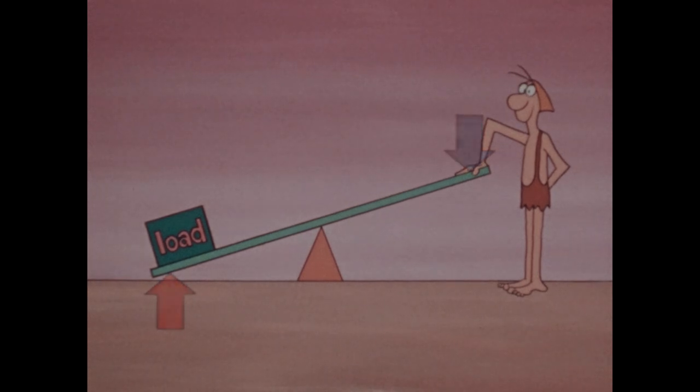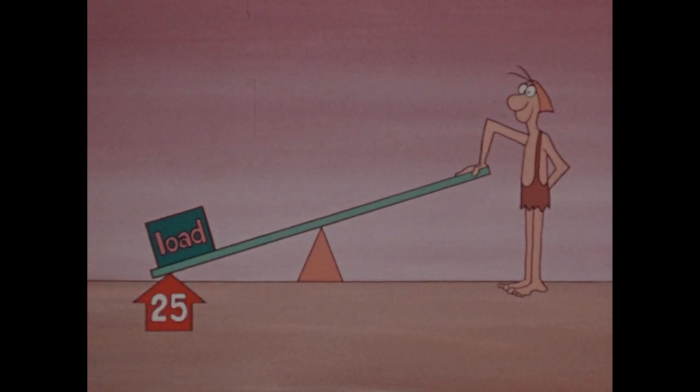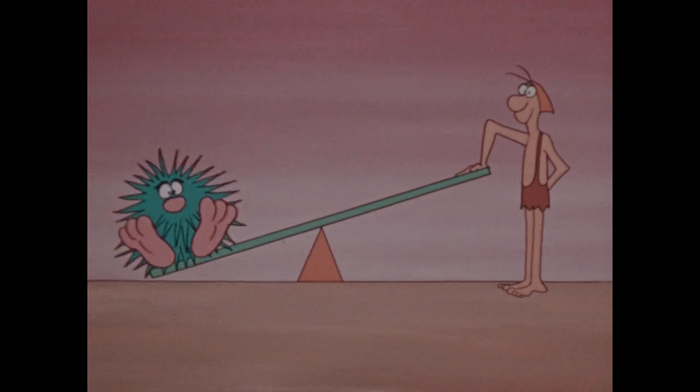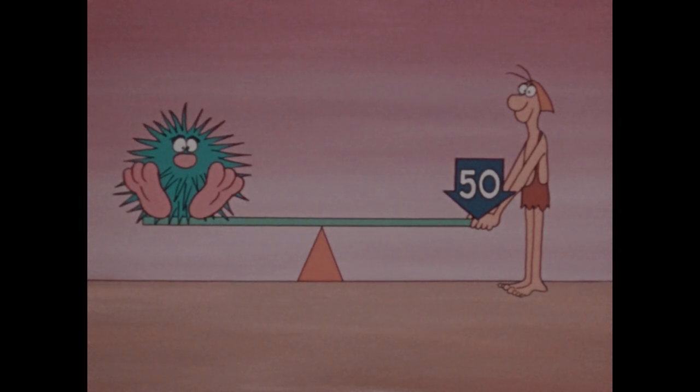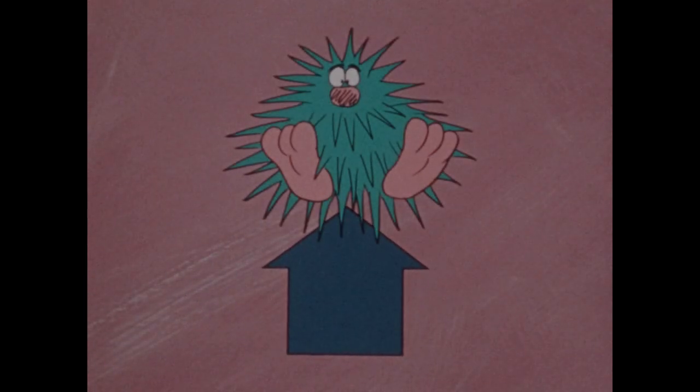Suppose the load weighs 25 pounds. Then 25 pounds of force are needed to lift it. If the fulcrum is in the middle of the lever, you need to push down with the same amount of force — 25 pounds — on your end. If the load weighs 50 pounds, you need to push down with 50 pounds. The amount of force you apply is the same as the force that acts on the load — the same force you'd need to lift the load without the lever.